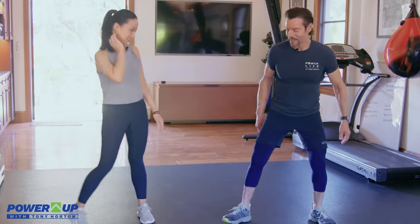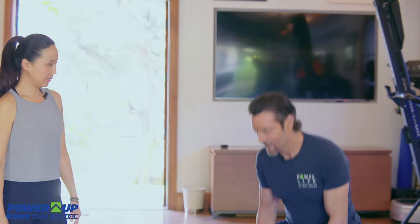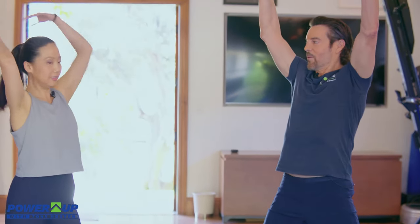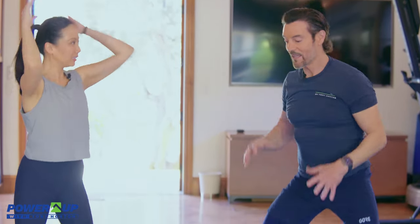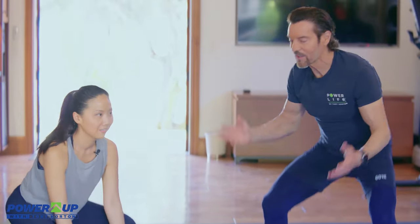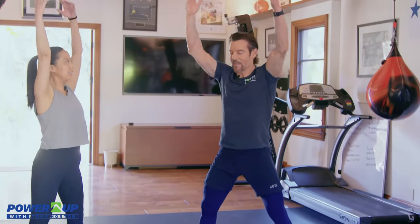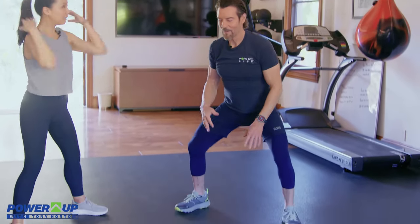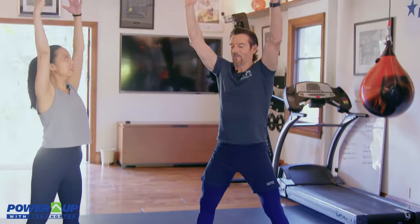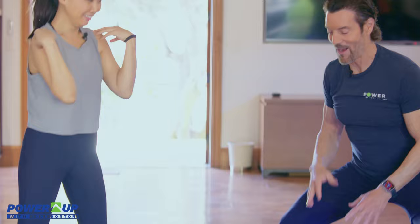So we're just going to do a couple of plie squats — face each other like that. You're going to go down and reach up. Do you do morning — is this a morning thing? This is a morning thing, or it's anytime. For me it's only five minutes, so I'll do it around the day. Like at the two o'clock slump — instead of taking a nap, which seems very appealing some days. Just do a couple more. And up.